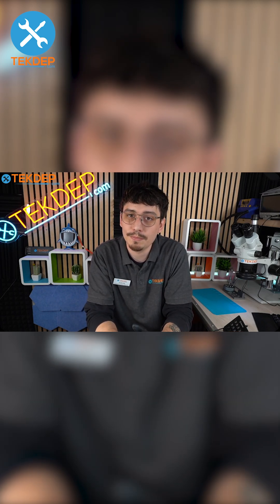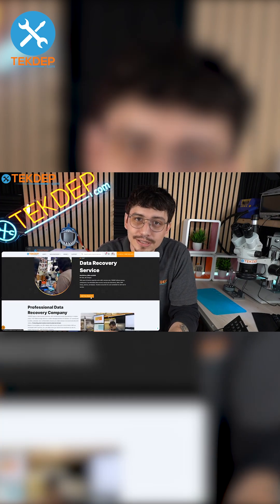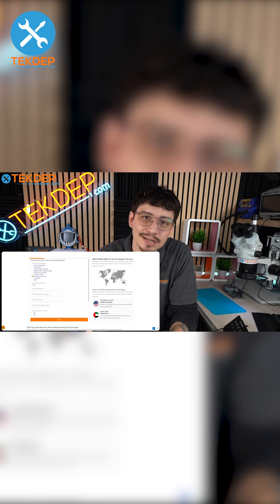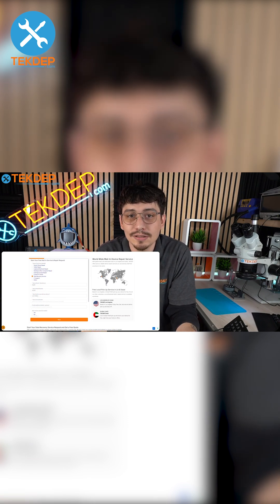Here at techdep.com, we also do more than just repairs — we also do mail-in repairs as well as data recovery. Data recovery is something you might not think you need until you need it. The data recovery form on our website is relatively simple to fill out, and we take mail-ins from across the country. Go ahead to techdep.com, fill out the mail-in repair request with your data recovery, and we will take care of that.